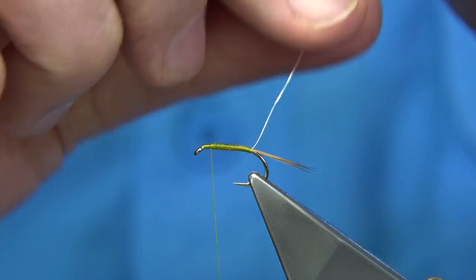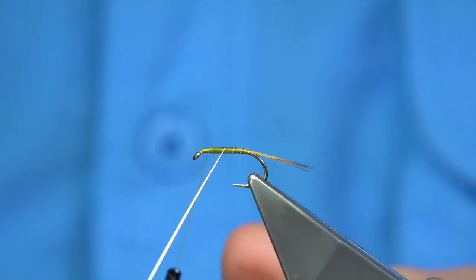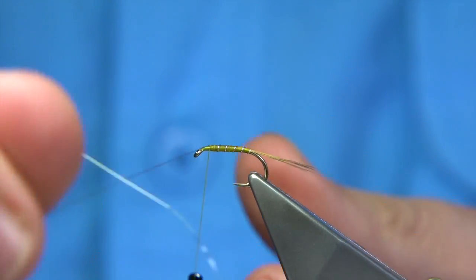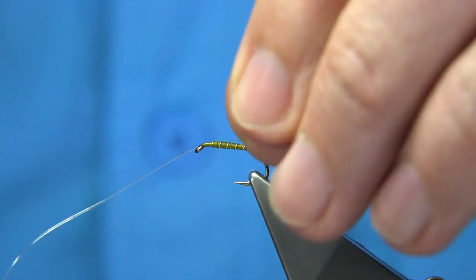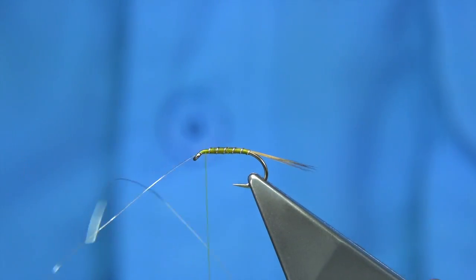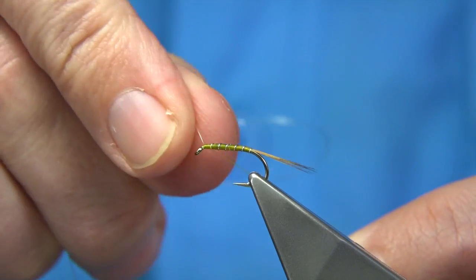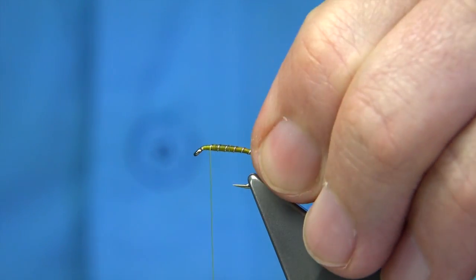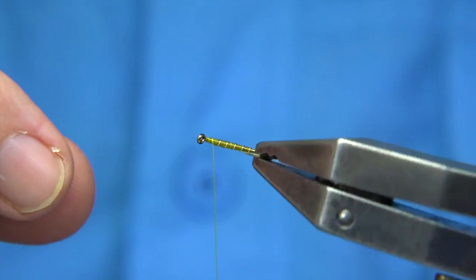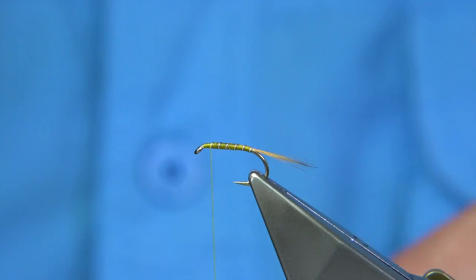Now bring the rib up — a straight turn at the back, looking at round about five turns. Come straight up, follow it with the thread. Put a 90-degree bend into the wire and secure it down. Bring the thread to the point where you want to tie in the hackle, then bend and break away the wire. You can see how that's sitting — you can see the colour. That's what you're looking for: that dirty colour, the dirty yellow.